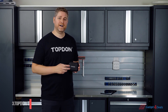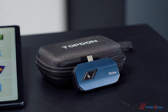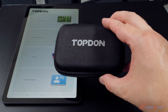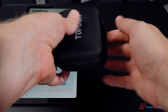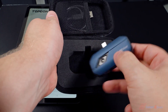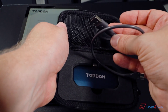Hi, I'm Justin with TopDon, and in this video we're going to be taking a look at the new TC001, our thermal imaging camera. Inside the box comes with a nice protective TopDon zip-up case. Inside you'll find the TC001, and it also includes a USB-C adapter to go into a PC or laptop.